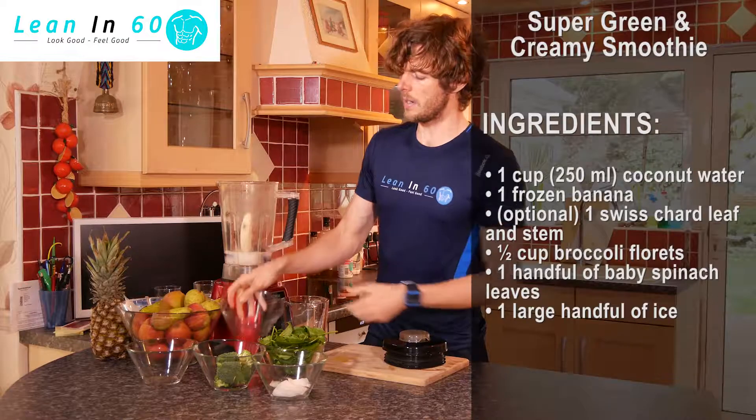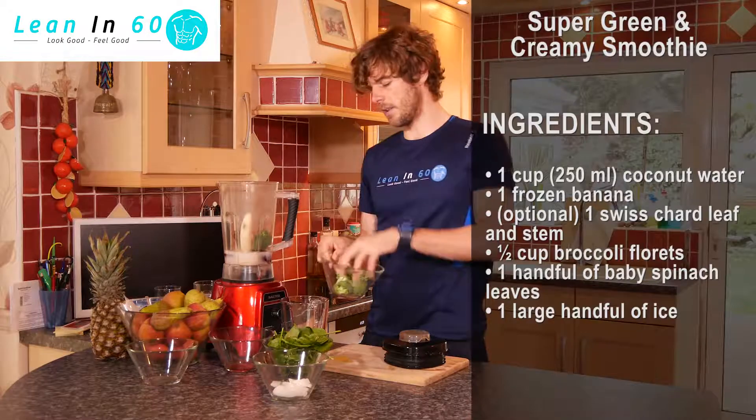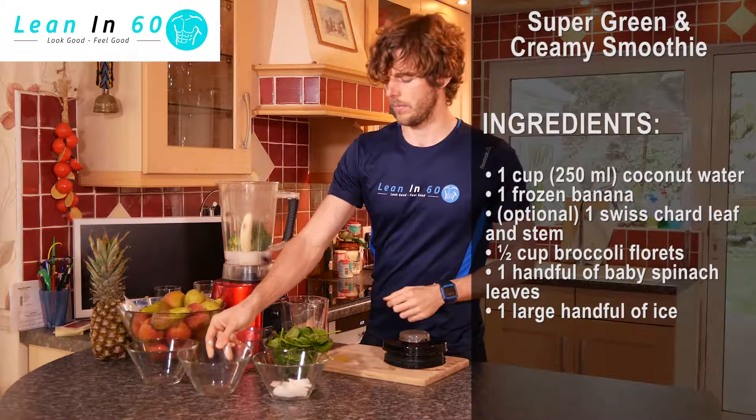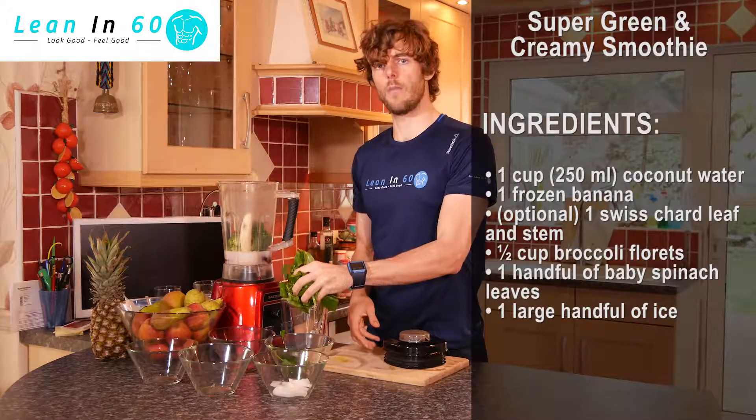We're then going to add half a cup of broccoli florets into our mix — about four or five florets, or half a cup's worth. We're then going to grab one big handful of baby spinach.